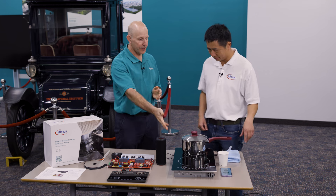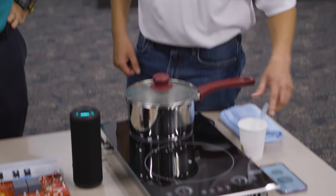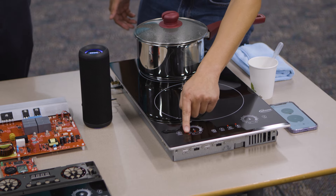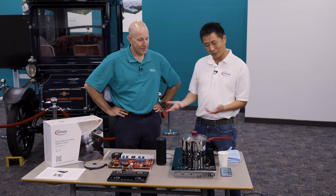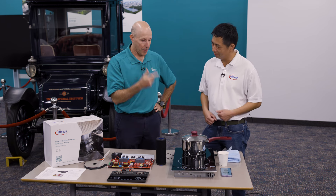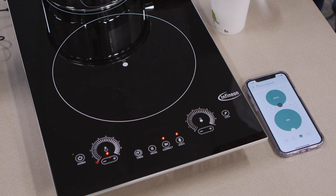The touch sense works even with water on the surface. When you're cooking and spill a little, you can still use the touch slider — unlike a phone dropped in water, which won't respond. The sleek design also eliminates physical knobs, which is a practical benefit since knobs can melt when placed near heat.